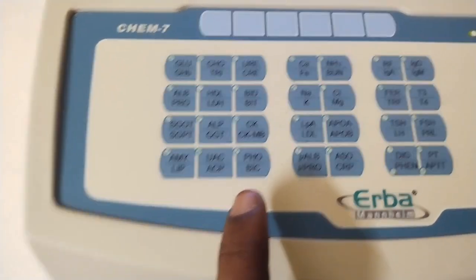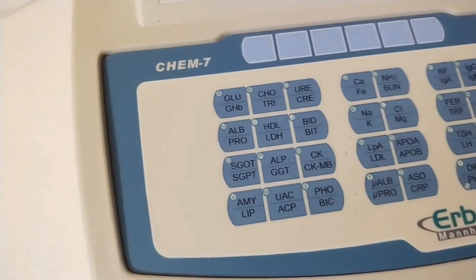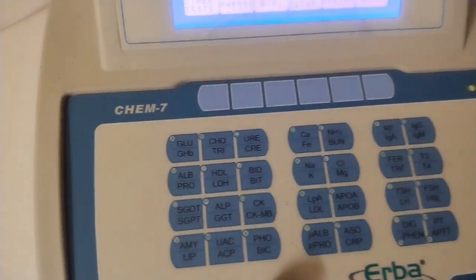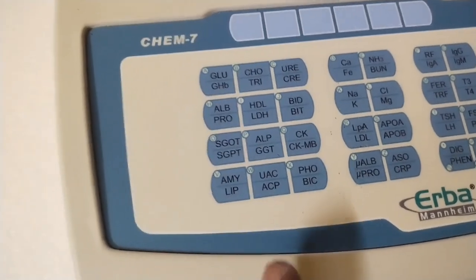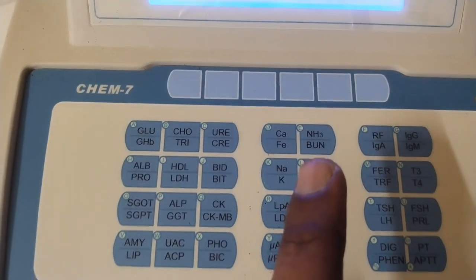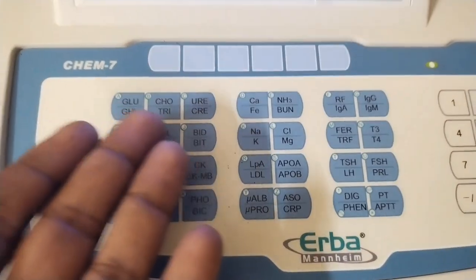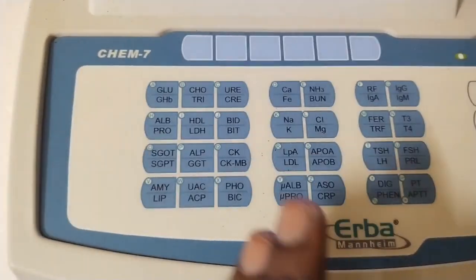Next is PHO — phosphate in blood, which relates to body minerals and strength, bone or teeth. Next is BIC, the bicarbonate test. It is associated with diarrhea, liver and kidney failure. Next is NH3, which is ammonia. Ammonia is nitrogen and trihydrate. Ammonia is a waste product found in urine.